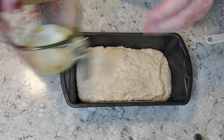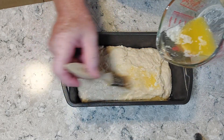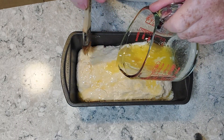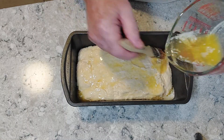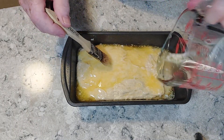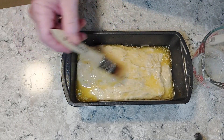Then we add the last ingredient, which is a quarter cup of melted butter. The instructions say to make sure it covers the entire surface, so we'll do that. This is going to be an interesting bread — it seems like an awful lot of butter, but we'll see what happens.